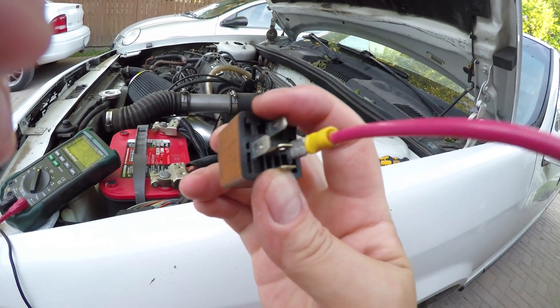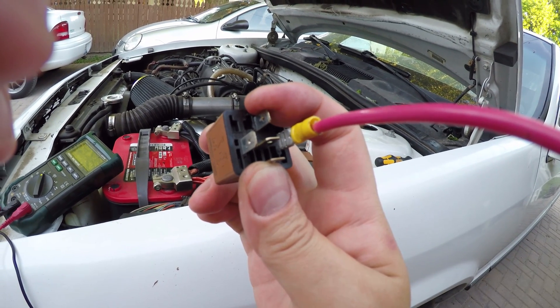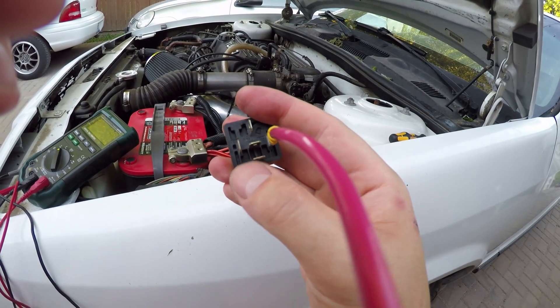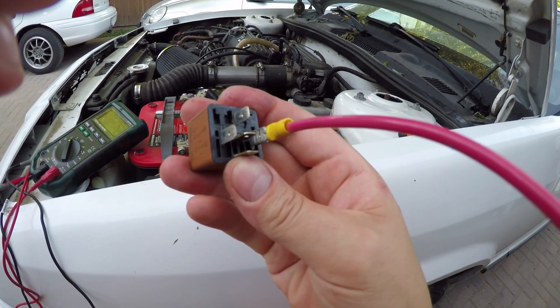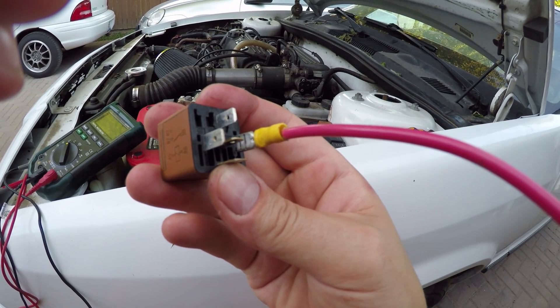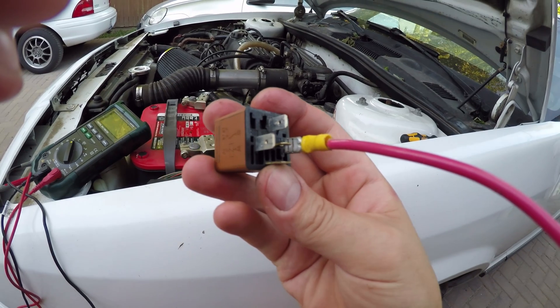If you're following along, just jump between pin 30 — which is where the power comes in — and pin 87. This is a dual terminal 87 relay, so both the middle pins that are horizontal right now are 87 pins. Jump those two in the block and if you get your headlights coming on, or whatever you're trying to power, then you know you've probably got a relay issue.